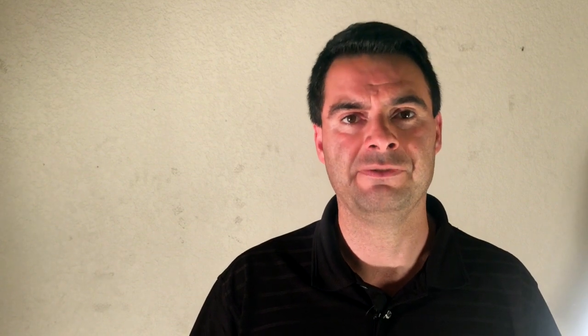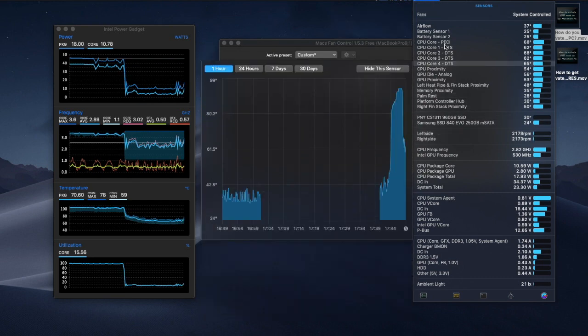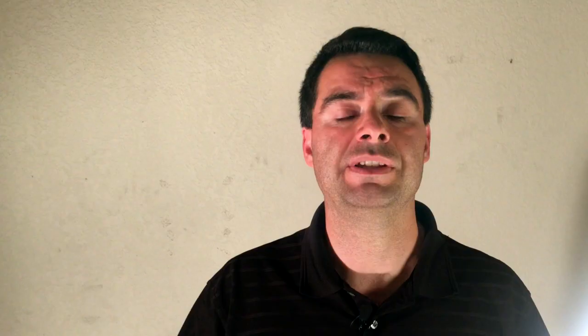All right, I'm back with you all. And as you can see, it's very simple to create a custom fan curve for yourself using this software. Now using that custom fan curve for yourself will give you two benefits. One is a machine that runs a little bit cooler, and a machine that runs a little bit cooler can potentially give you a little bit better performance. And at the exact same time, hardware that runs a little bit cooler tends to last a little bit longer.